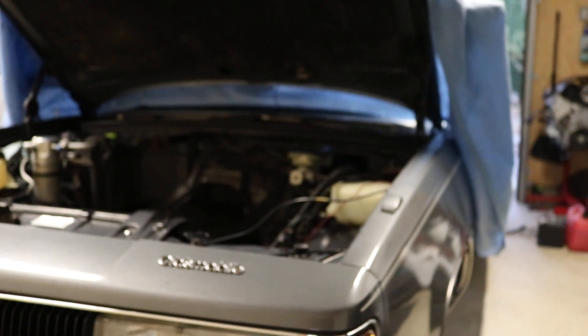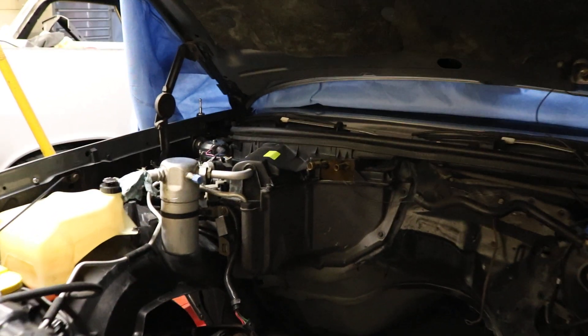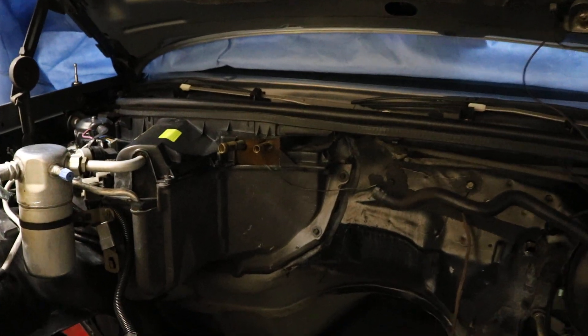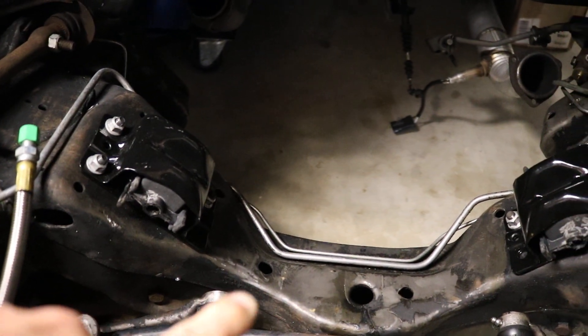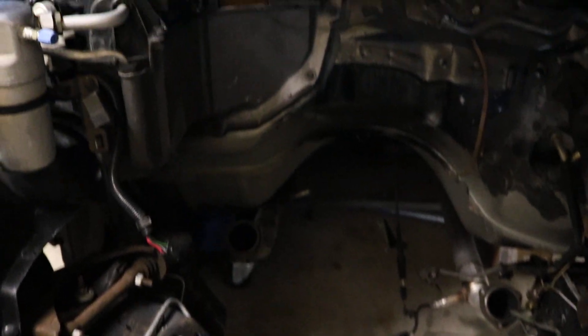The biggest problem was a clearance issue with the oil pan. I had to pry the motor back out because it wasn't able to sit down fully on the mount. I was not getting enough clearance on the lower portion of the frame right about there, so the corner of the oil pan would hit on the GM muscle car pan.